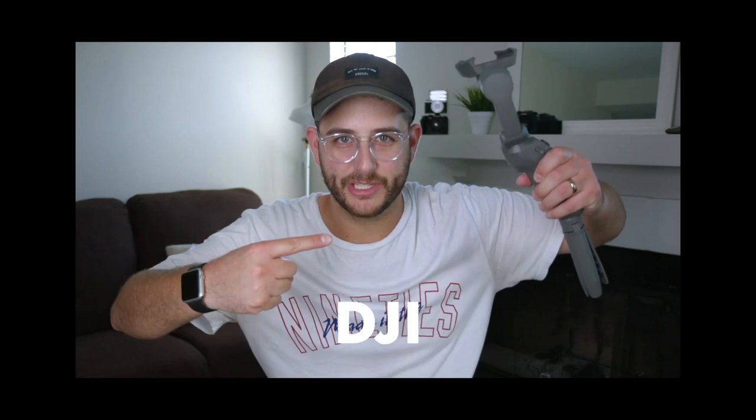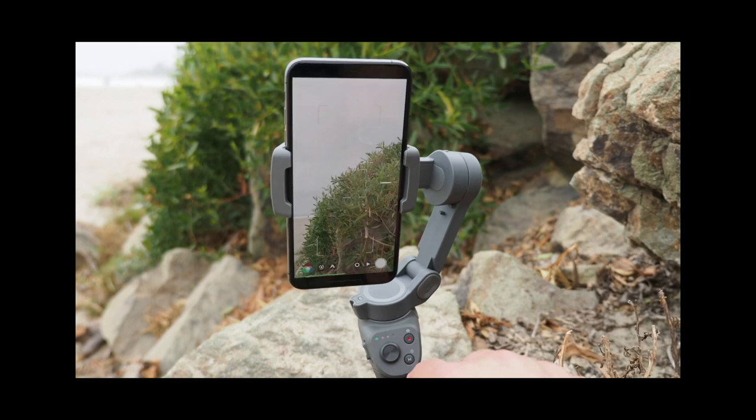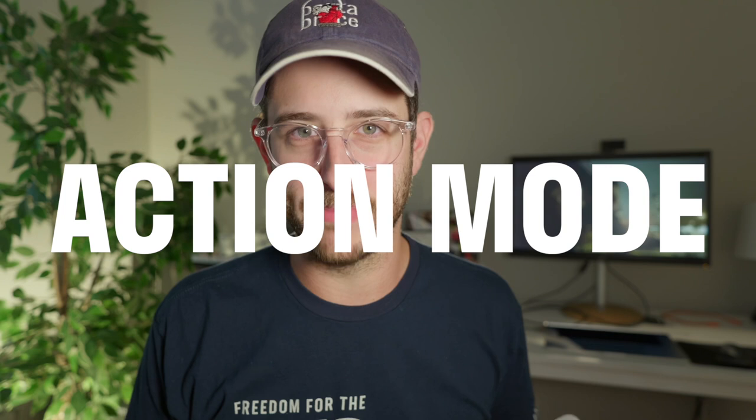This here in my hands is a Zhiyun Crane gimbal, and it's okay. It looks decent, but not my favorite. Since then, DJI has made some of the best stabilized gimbals for mobile filmmaking, but in my opinion, I feel the gimbal for the phone is now over.